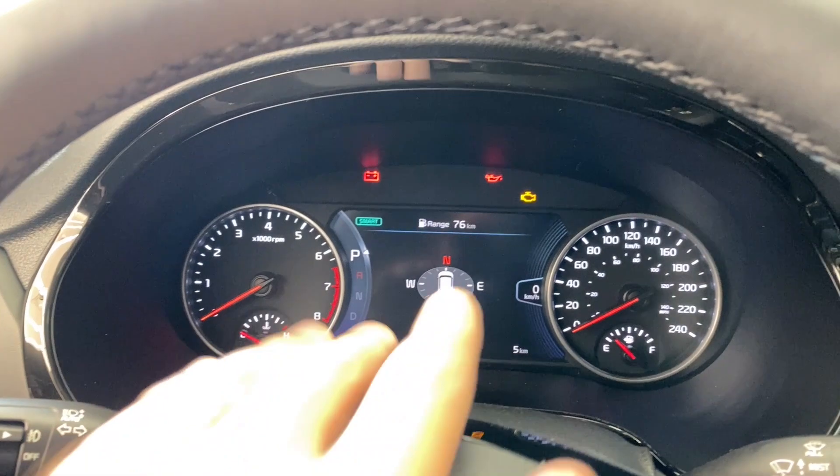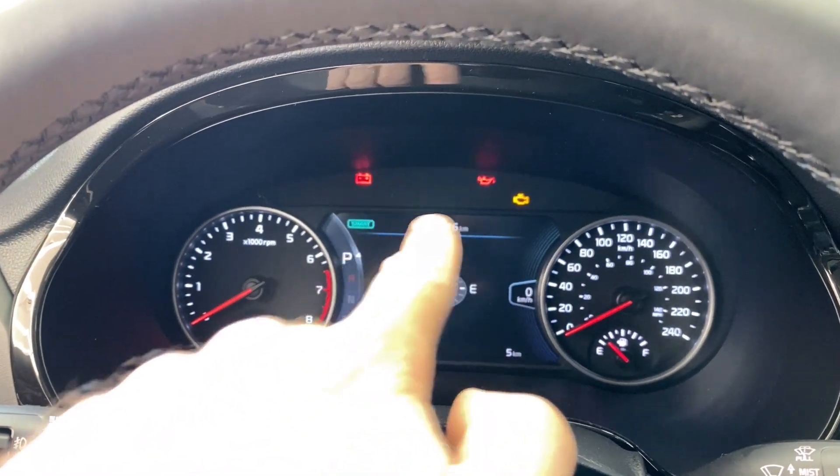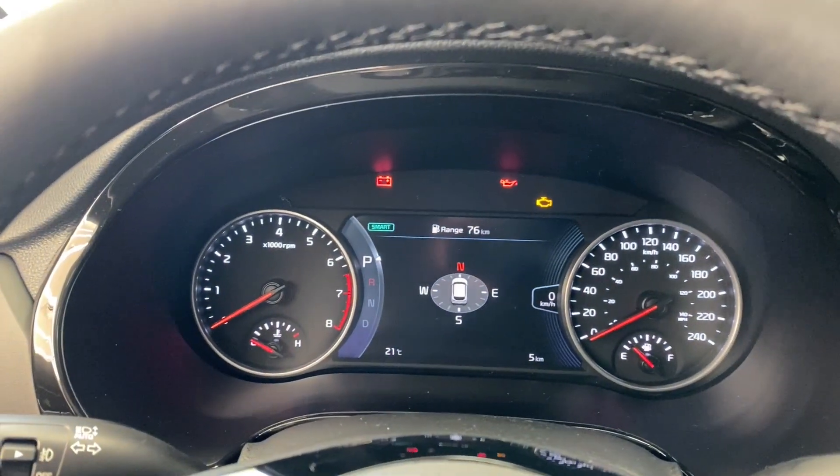Before we get going, I just want to mention we are indoors today so the vehicle is set to on but it has not been started — that's why you're going to see these warning lights. Don't worry too much about that.